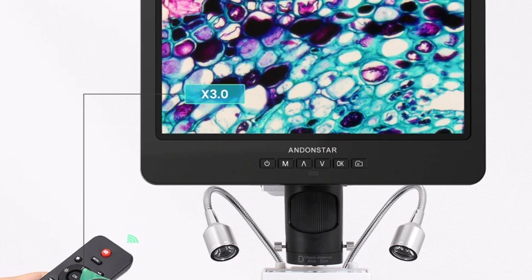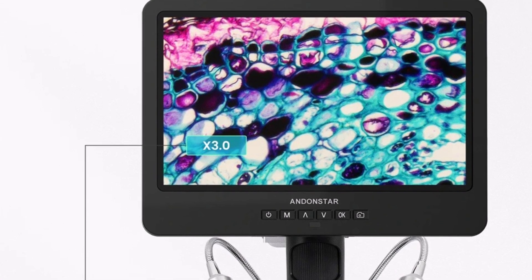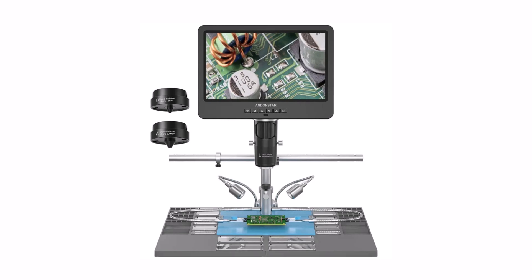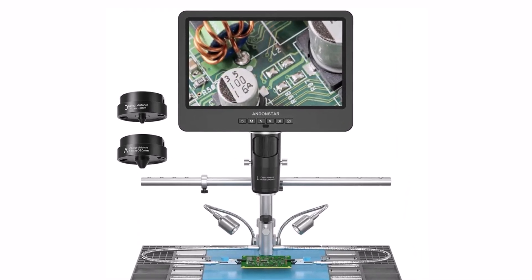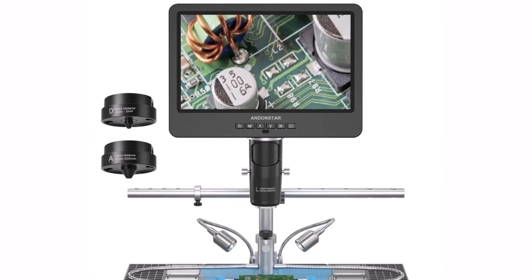The Andenstar AD249SM Plus is a versatile, high-definition digital microscope perfect for soldering, circuit board inspection, and detailed craftsmanship. With its powerful magnification, large IPS display, and trinocular functionality, it's an essential tool for professionals who demand precision, clarity, and reliability in their work.